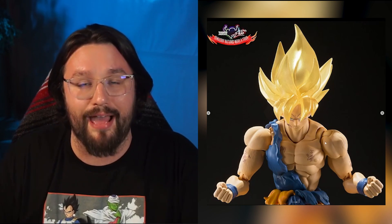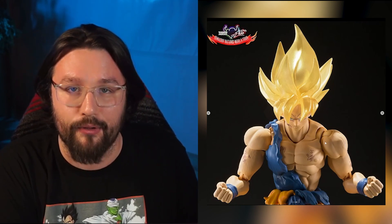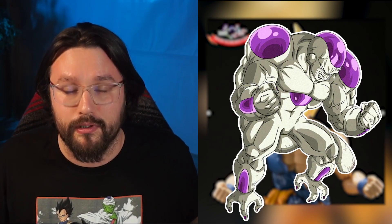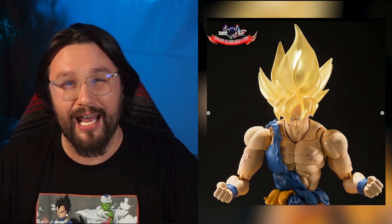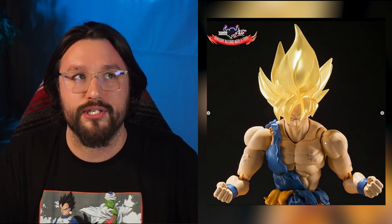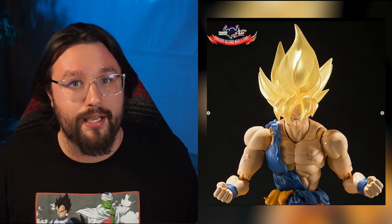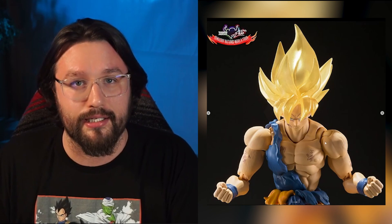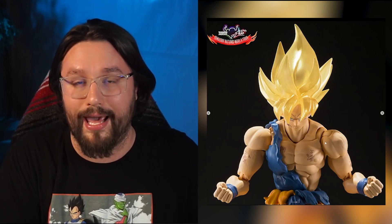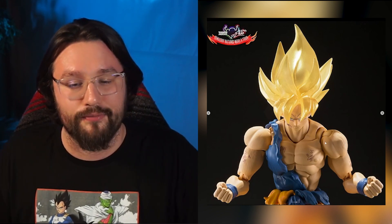I think it looks great and serves the purpose of putting him in poses to fight Frieza in the end battle. The only thing we need now is a 100% Frieza — shout out in the comments if you agree. Tamashii is going a little heavy-handed on the Gokus, but this is a top one or two iconic moment in Dragon Ball Z. When I first started collecting, the Awakened Goku was already out of print and I had to go to secondary markets like eBay.